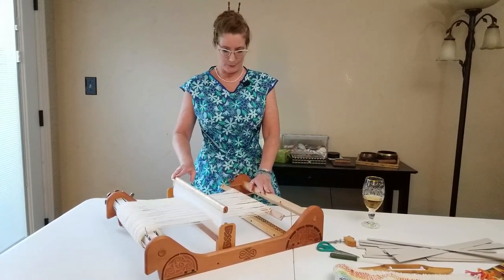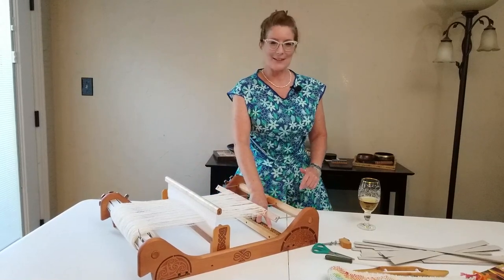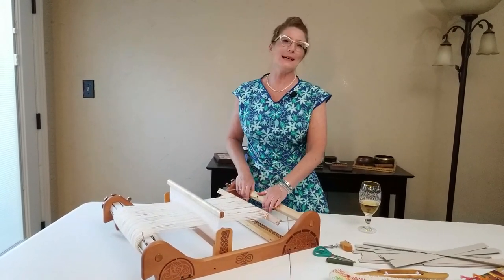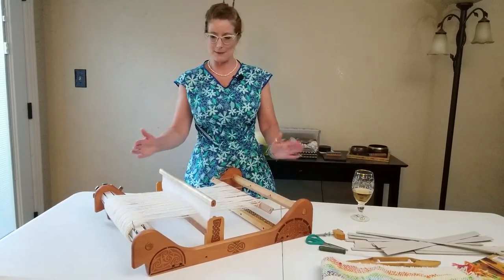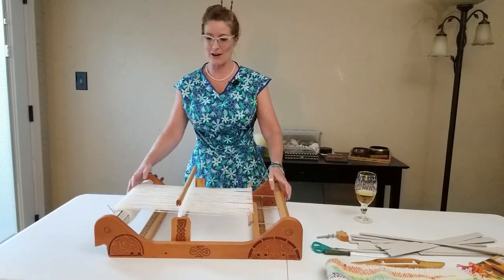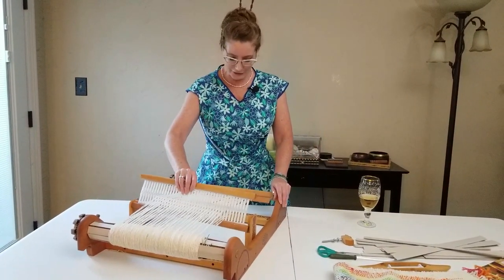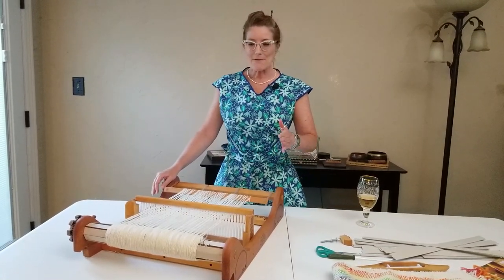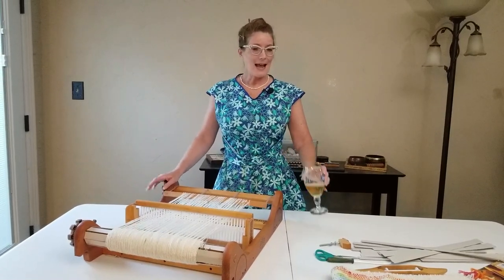I got my loom completely warped, and then I realized — I even have something right here that says 'just breathe' to remind me that when I do stupid things like this, I need to just breathe. What I realized I had done is I completely warped this backwards. It turned out fine because when I tied on to the back beam and realized I had zero weaving width, this loom is set up so it was very easy just to switch everything to the backside. So don't warp a loom when you're drinking because you make mistakes like I just did.